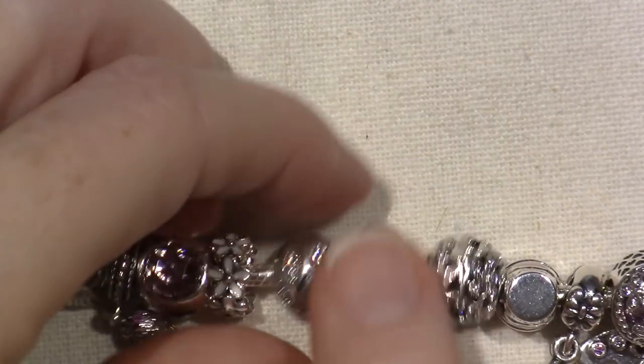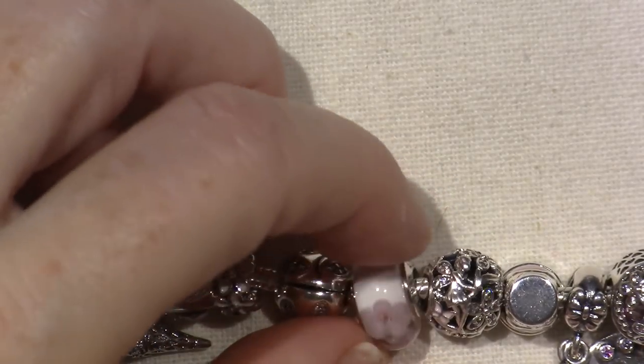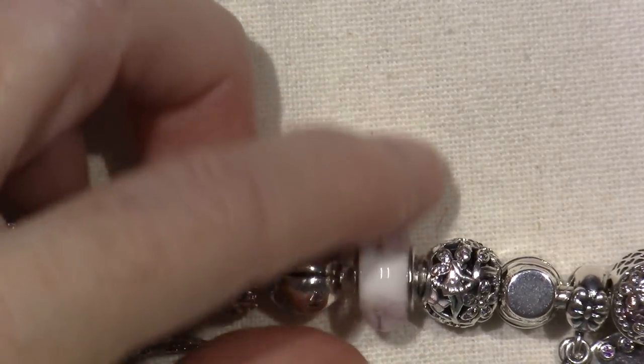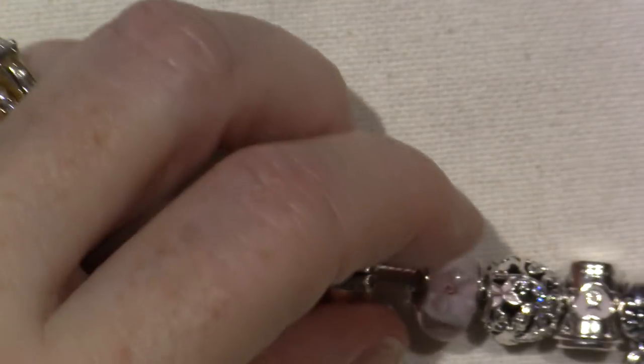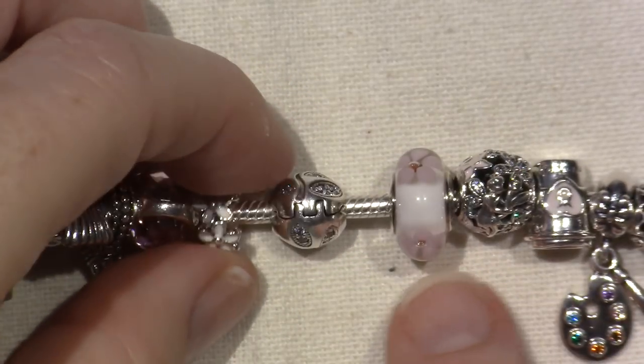This is retired - this is my only Murano one here. It's called the Cherry Blossom Murano and it's just real simple and sweet. It has the white because I have that white enamel playing throughout this one, and it just has little pink flowers on there.